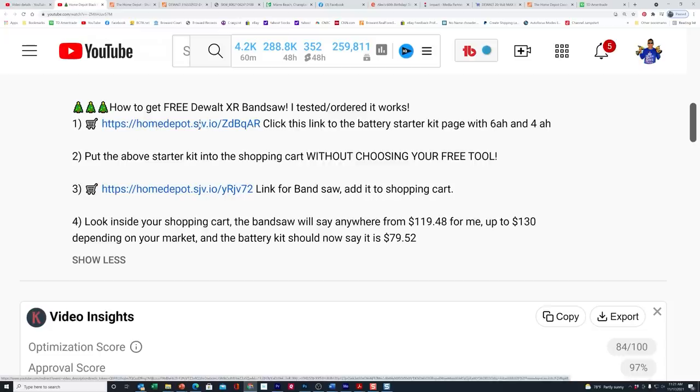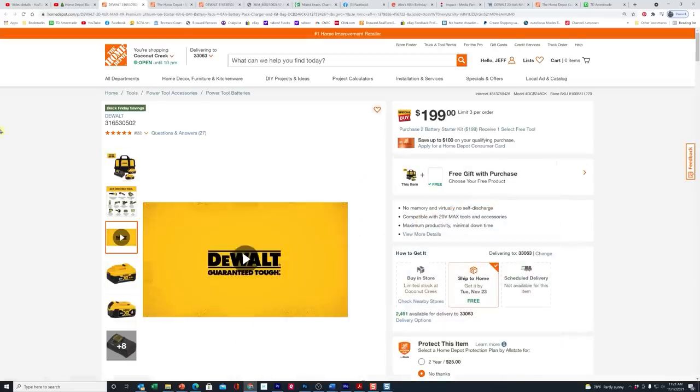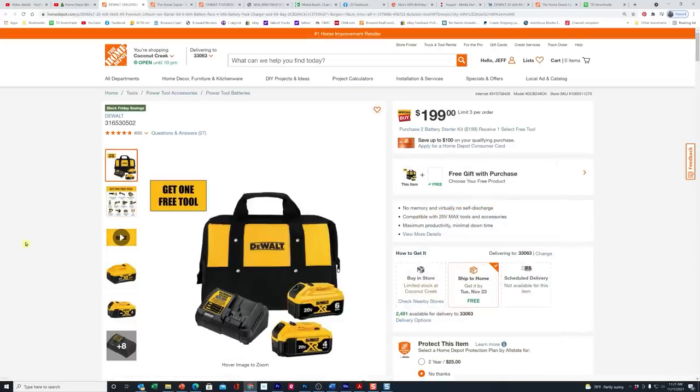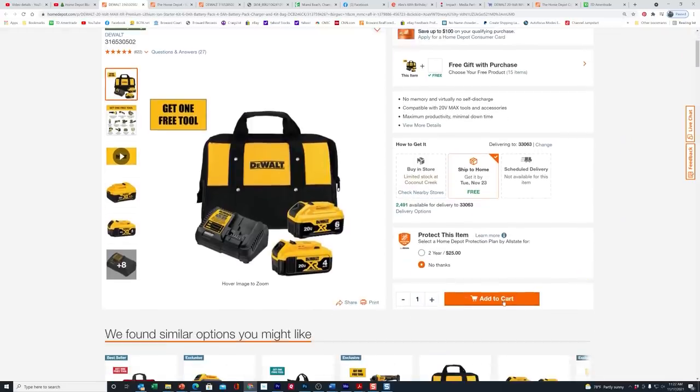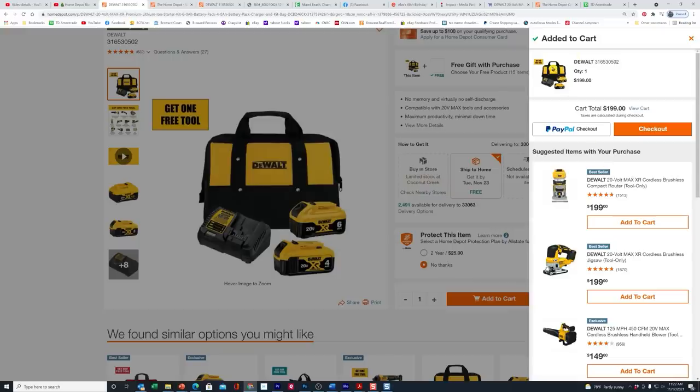Click the first link down in our video description. What it's going to do is pop up the buy one, get one for the battery starter kit. Do not select a free gift here — do not do anything. Just scroll down to the bottom and add it to the shopping cart. It says do you want the protection plan? Say no, decline it. So now it's sitting there in the cart.